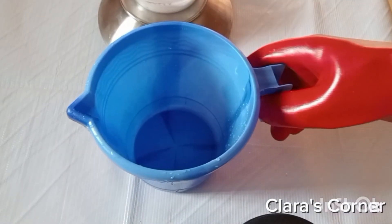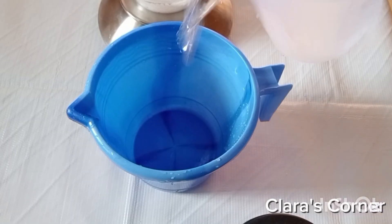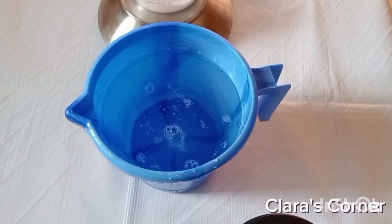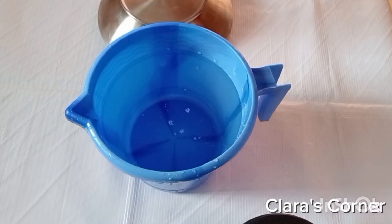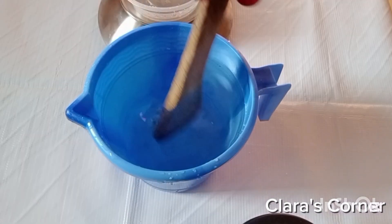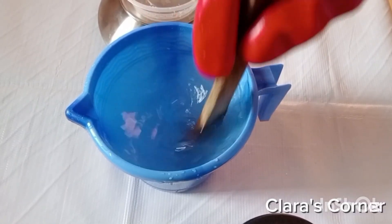After measuring out the caustic soda, I am going to get 1 liter of water, pour it into the bowl and pour in the caustic soda into this 1 liter of water. After pouring, I am going to mix it into the water very well by stirring it and keep it aside and leave it to dissolve completely on its own.